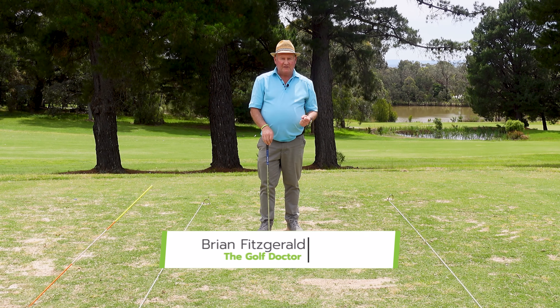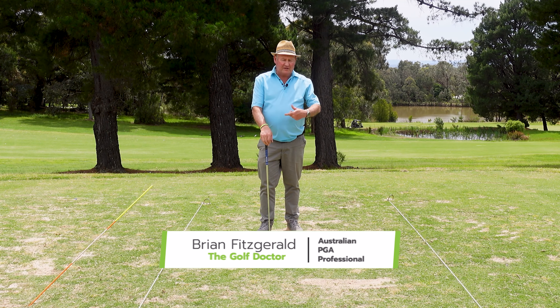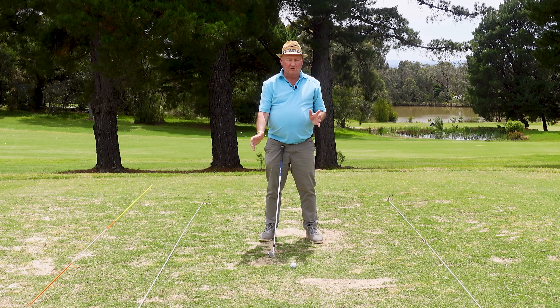So earlier today I gave a golf lesson to one of my clients, Chopin. Now Chopin hasn't been playing a lot lately over winter and he's coming back into it. And since I saw him last, Chopin's hips have stopped moving.